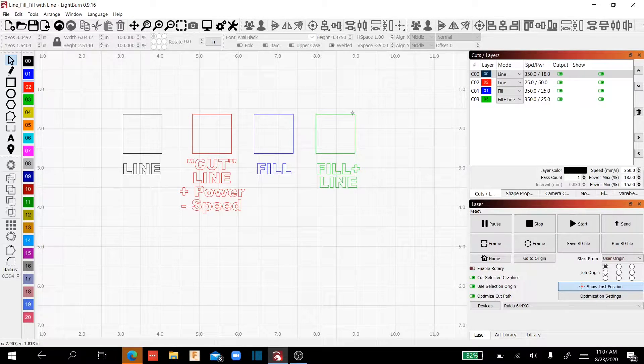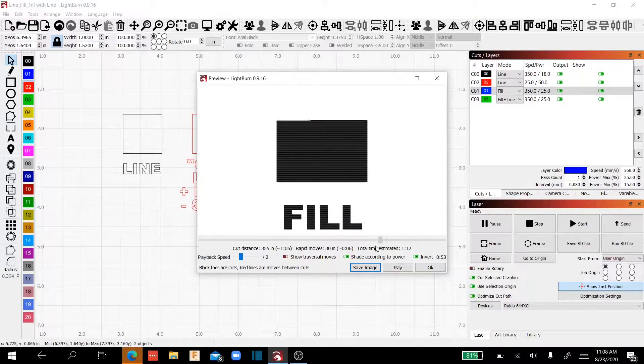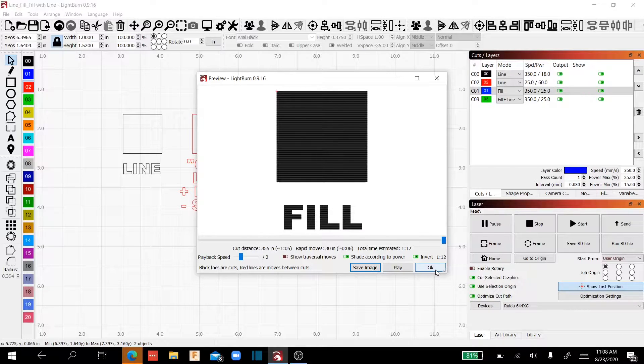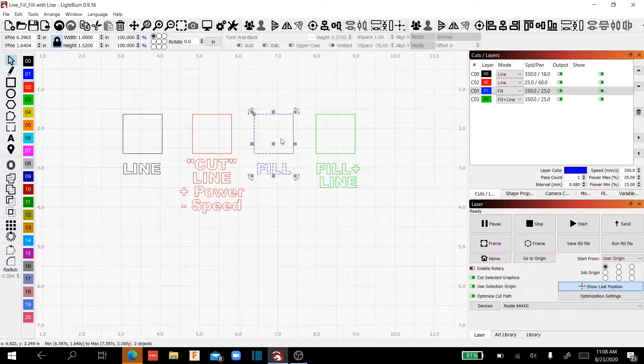Now your fill command — for this blue layer, I've got it selected to fill. I'm back up to 350 millimeters per second and 25% power. What it's going to do is move the laser back and forth and completely fill in the one-inch square along with the text. Based on your speed and power settings, it depends on how deep that goes into your material. If you slow your speed down and increase your power, that fill is going to push deeper into your wood. Fill is pretty much exactly what it indicates.